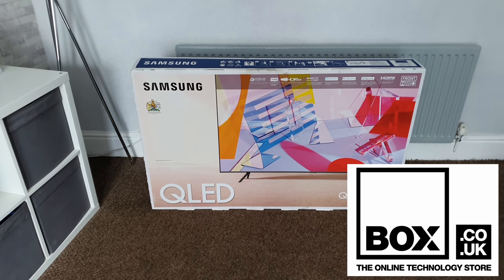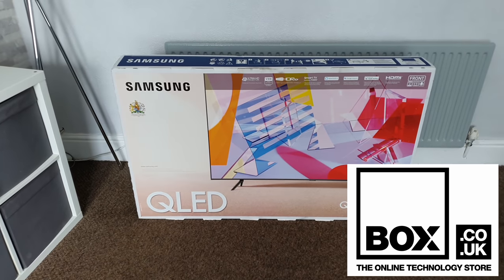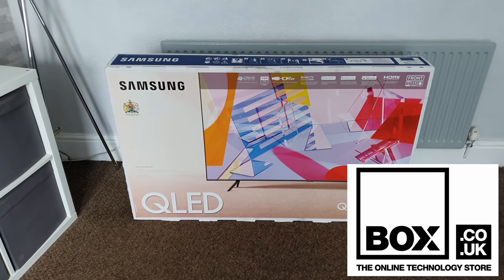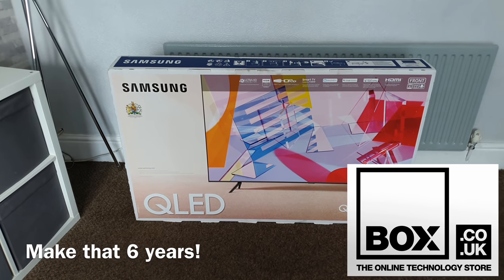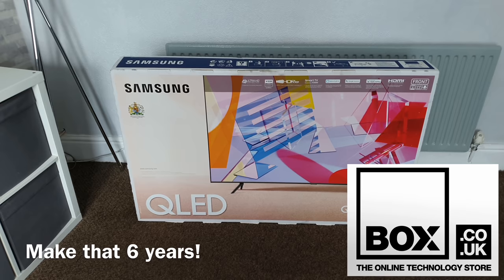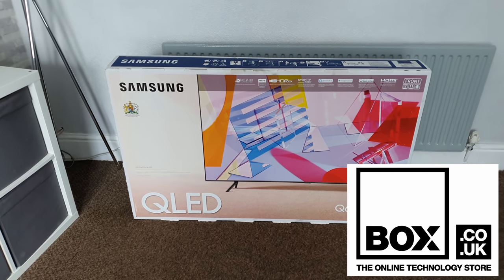Please support the channel by buying from Box. I'll be leaving a link in the description and don't forget that they offer a free five-year warranty on TVs like this, and they also price match, so there is no good reason not to buy from them. Please go and check out that link in the description.